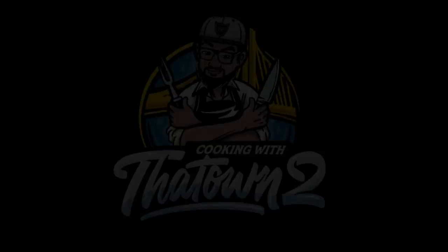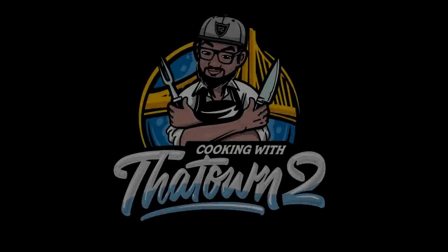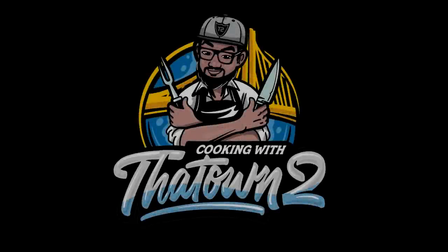Please like, share, and subscribe. If you have any questions or comments, please leave them in the comment section below. All menu items are listed in the description box — thank you for watching.